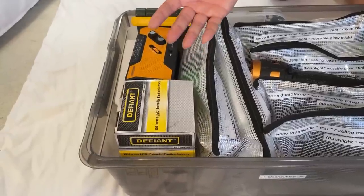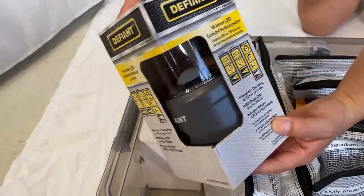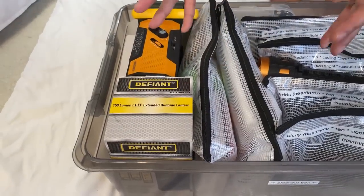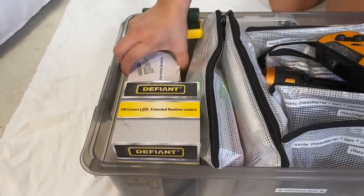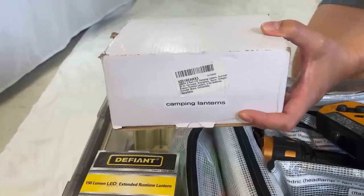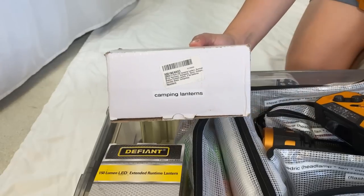The first thing you will need in a blackout box is lights. Go to the camping section of any store or website and find affordable camping lights like these — they use D batteries. I like to keep them in the original box because it holds the shape better. I've labeled them with my label maker because my family doesn't necessarily remember what's in here, even after I brief them.